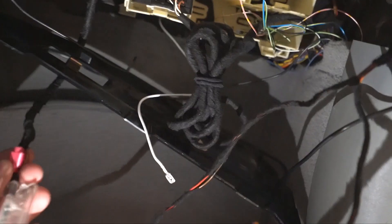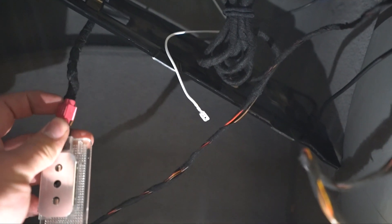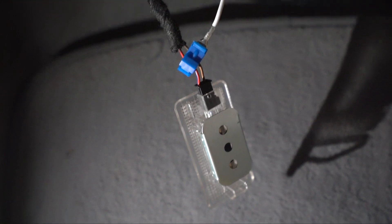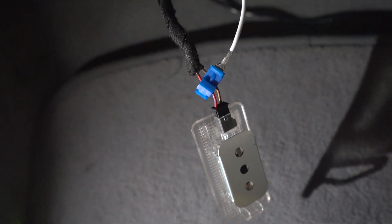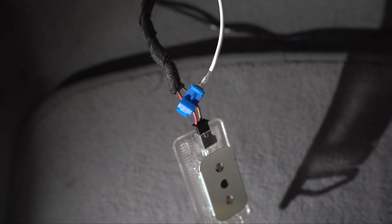You just pull it through and then connect it — it is the red wire on this light right here where we're splicing. We'll be using the new style connector where this just slides into it. Once it's tapped into the footwell on the passenger side, it needs to go to the red wire — that's the positive for the actual light — and the white wire is running to it. Then I'm going to put the glove box back in.